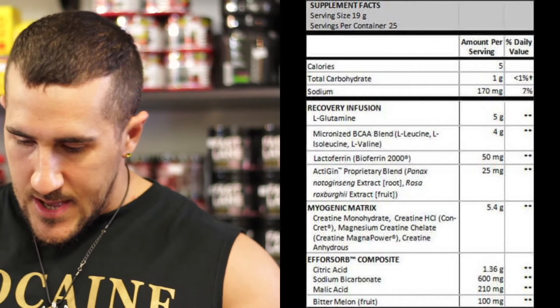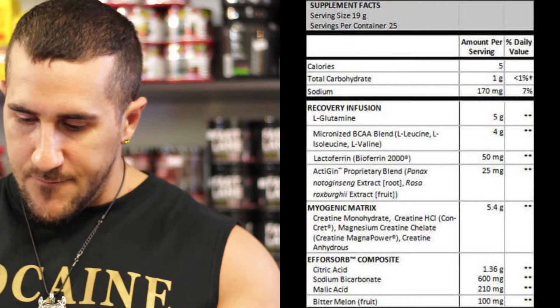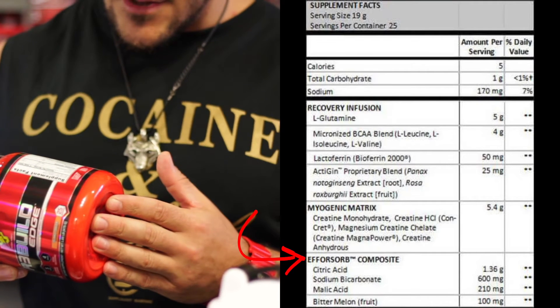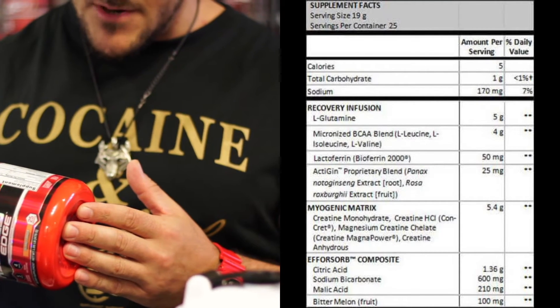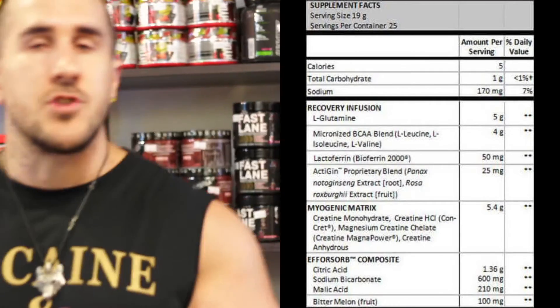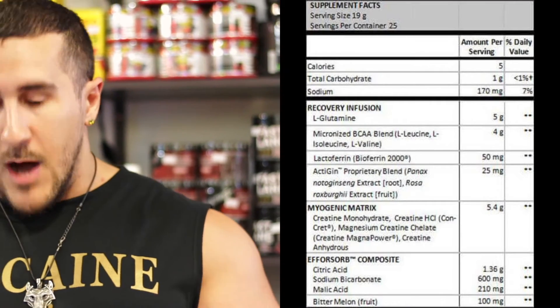Finally, we've got the Effort Composite Technology by BSN — citric acid, sodium bicarbonate, malic acid, and bitter melon fruit, 2.2 grams. Pretty straightforward. I prefer to have my creatine during training, so I would have this during training and add a little bit of extra BCAAs — it'd be perfect for any sort of workout.